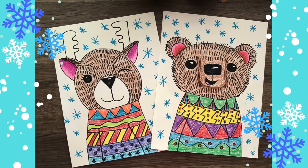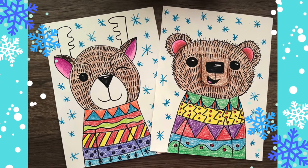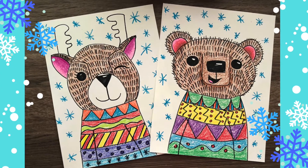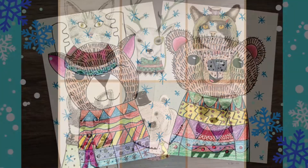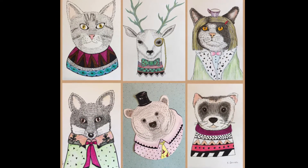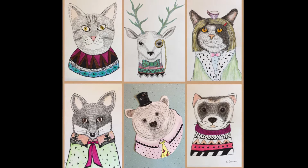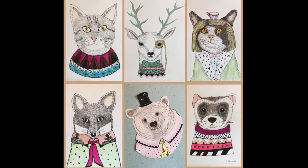Hello there most amazing artists! For our next art lesson we are going to be creating these winter animals with sweaters. For this lesson we are taking some inspiration from artworks created by Mexican illustrator and graphic designer Indie Maverick.